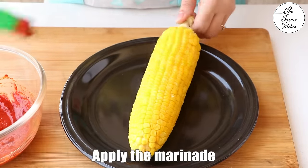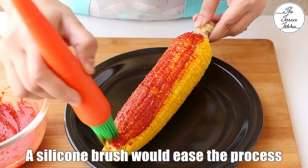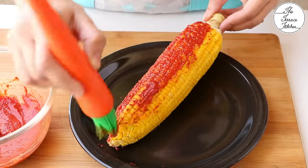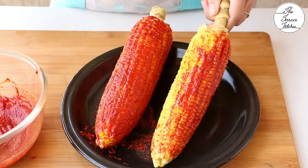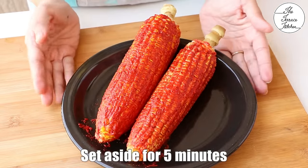Now apply this marinade onto the corn cob using a silicone brush. If you have one, use it — it makes applying the marinade very easy. Or you can wash your hands well and use your fingers. After applying the marinade, let the cob sit for 5 minutes.